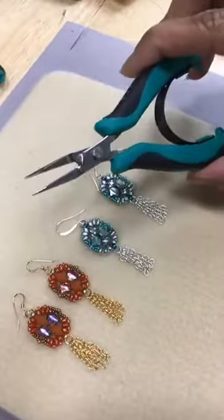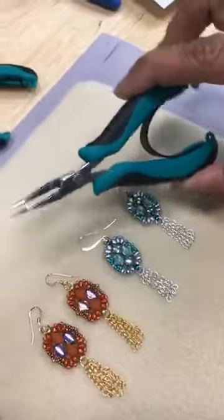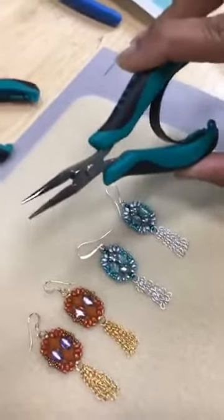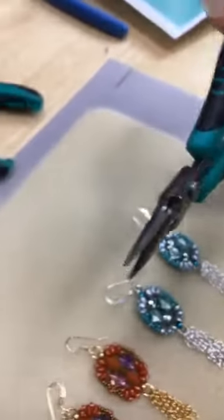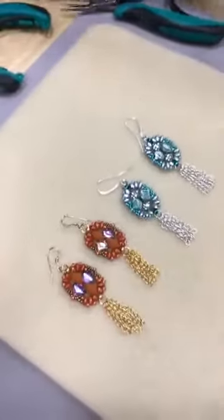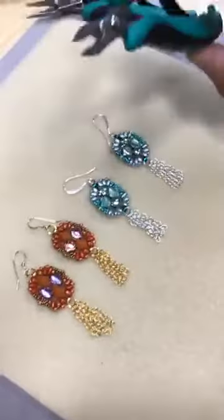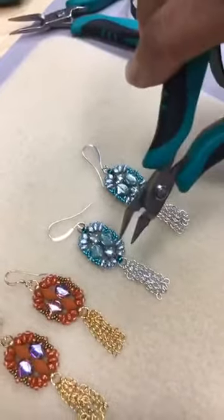I think these are my new favorite pliers. I really like the reflex action in them, too. If you don't like that, you can take it out. So this is the small, flat nose. I also have the bent nose, which I like. It really helps you to get into some of those tiny areas for that little chain. And then the cutters for the chain, because the chain is very fine.